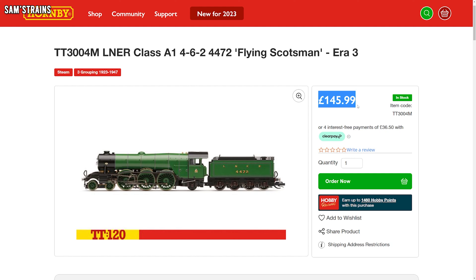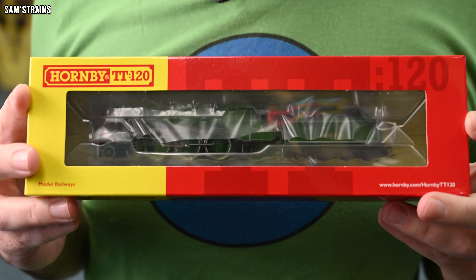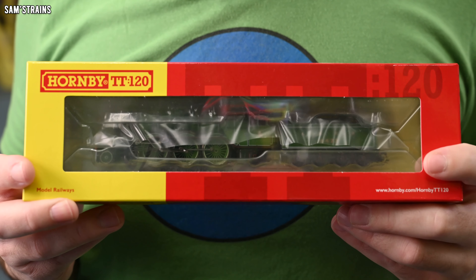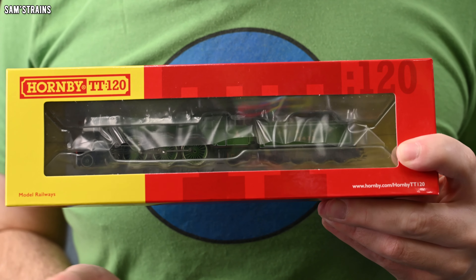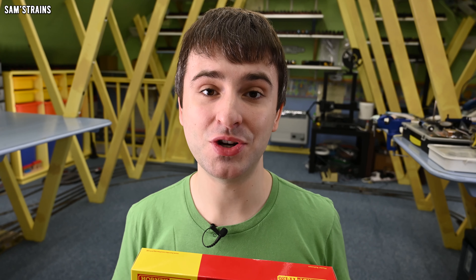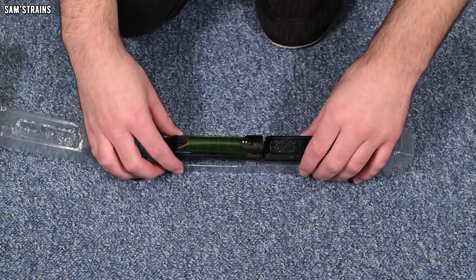Hello there everybody, Sam's Trains here, welcome back to the railway and welcome to another TT review. Today I'm looking at an all-new locomotive from Hornby. I'm going to try a stand-alone locomotive in the shape of the all-new Hornby TT Class A1 locomotive — the most famous A1 in fact, it is Flying Scotsman.